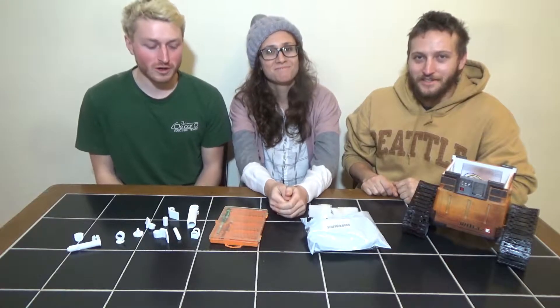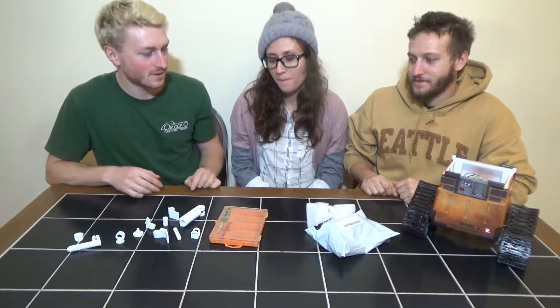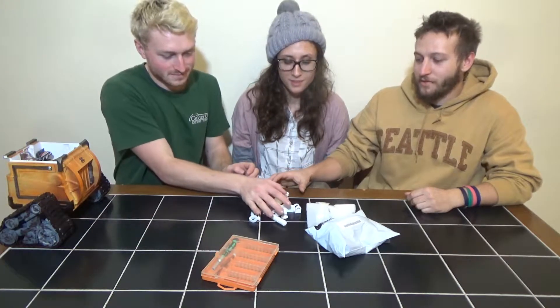Hi guys, welcome back to part two of the Wally build. Today we're going to be taking apart this guy, replacing it with some upgraded motors, and building one of the arms. Jen is going to put the new motors in and I'm going to build up one of the arms.